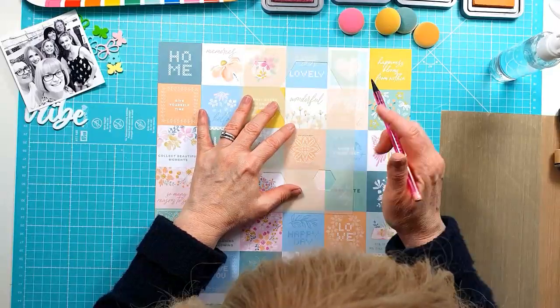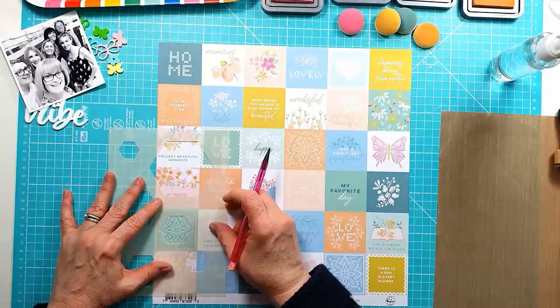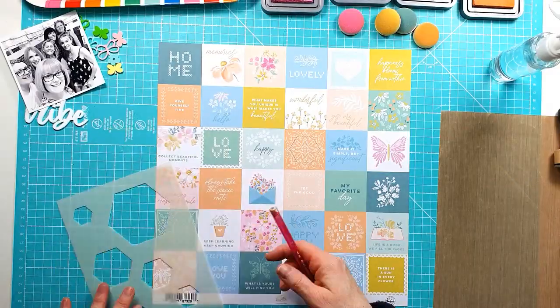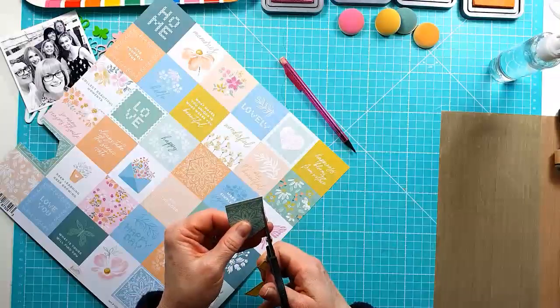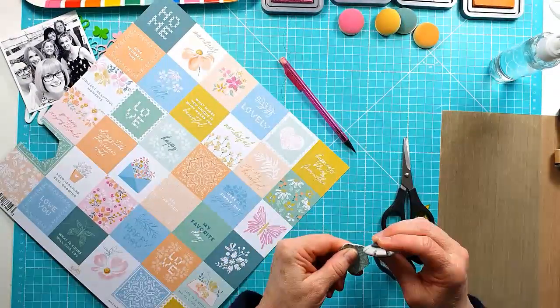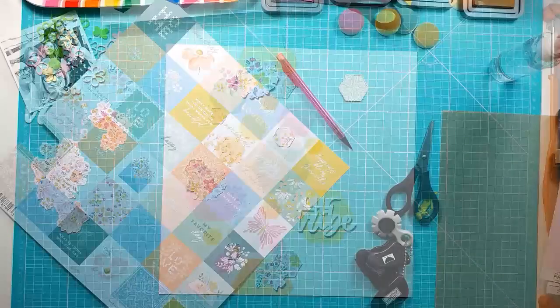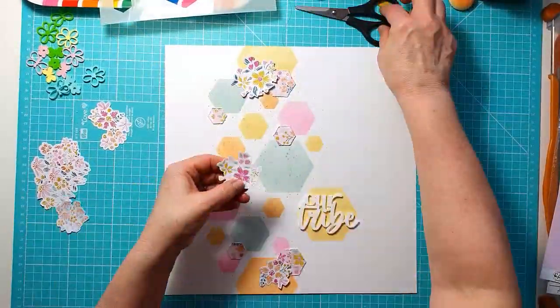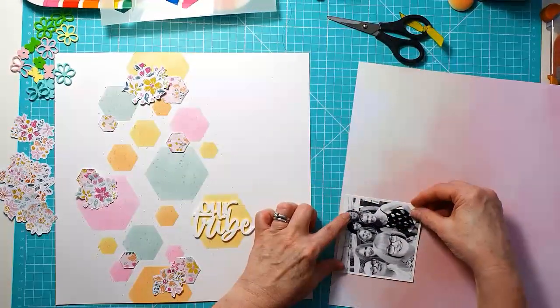Actually, I forgot — I did cut out some hexagons from one of the pattern papers, so totally getting it wrong! I'm just picking out a couple of these patterns from these small squares, but I don't end up using this side. I go with a small floral in the end, and you can see the hexagons I've cut out using the Fox Cut stencil.